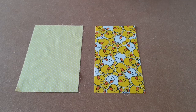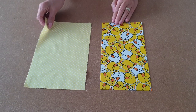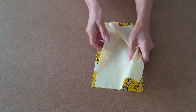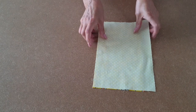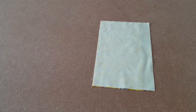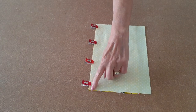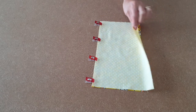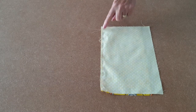Now it's time to make the pockets. Place the pocket outer and the pocket lining right sides upwards, then place the lining on top of the outer pocket. Match up all the edges and clip all along one edge. Take it to the machine and using a quarter of an inch seam allowance, sew all along that edge.